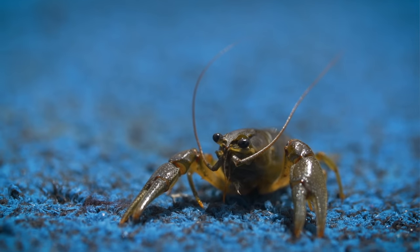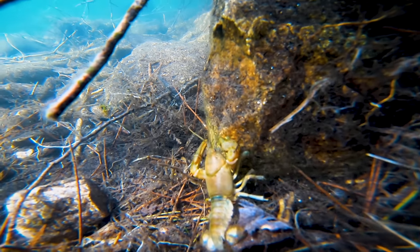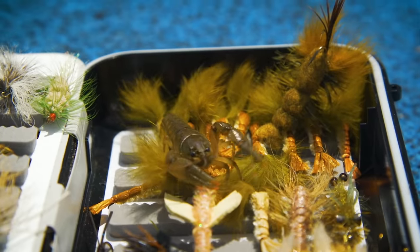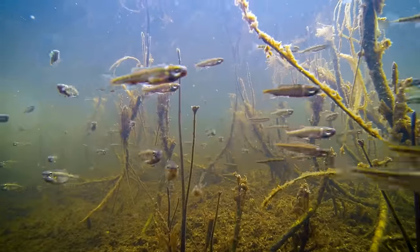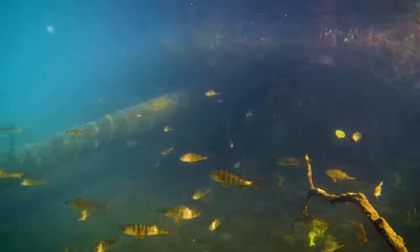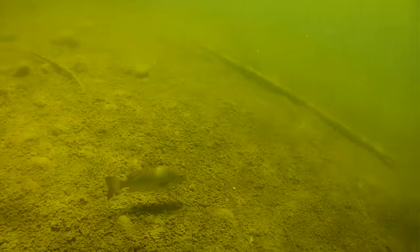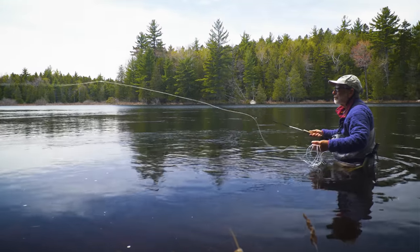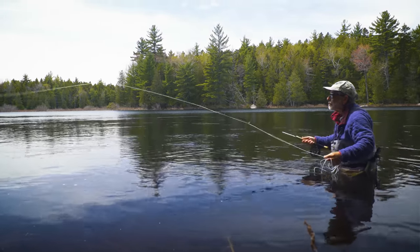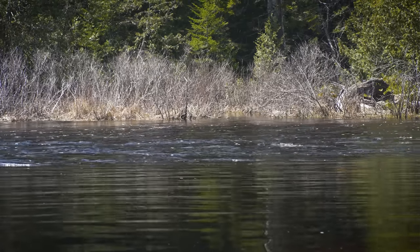Bass are usually quite aggressive depending on water temperature and will spread out in small hunting packs, constantly moving and searching for prey. This corresponds with the emergence of crayfish from hibernation, which is why crayfish patterns are so effective in spring. Baitfish are also moving into the shallows in search of warmer water. Bass are trying to get nourishment in preparation for spawning, so they feed eagerly. On sunny days, when the shallow water warms quickly, bass will be found in the shallows hunting for crayfish and baitfish.